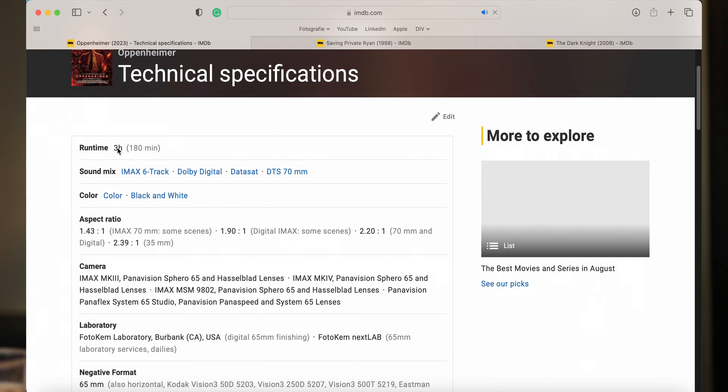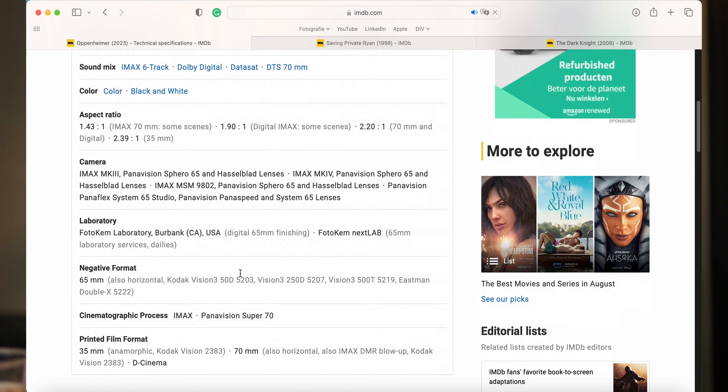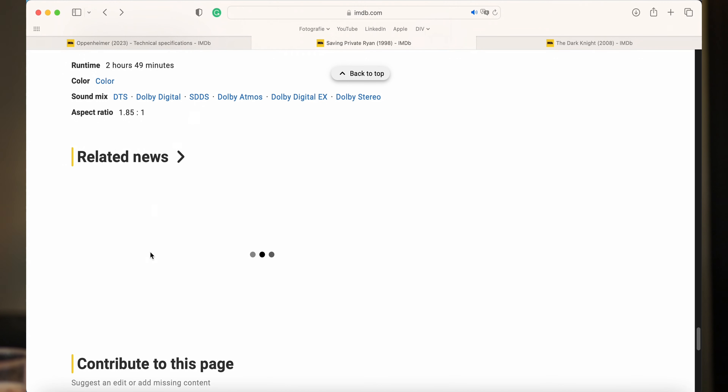Die Technical Specs vind ik altijd leuk, want je kan namelijk zien — naast hoe lang de film duurt, de mix en dat soort dingen — ook op wat voor camera's er gedraaid is, maar ook op wat voor film het geschoten is. En voor de jongere kijkers: vroeger werd film ook echt op film geschoten. Dat was een soort transparant plastic met gelatine erop waarop je foto's kon maken. Tegenwoordig gebruik je heel vaak de digitale sensor, maar er zijn nog een aantal puristen in de cinema-wereld die zeggen dat er niks boven echte film gaat.